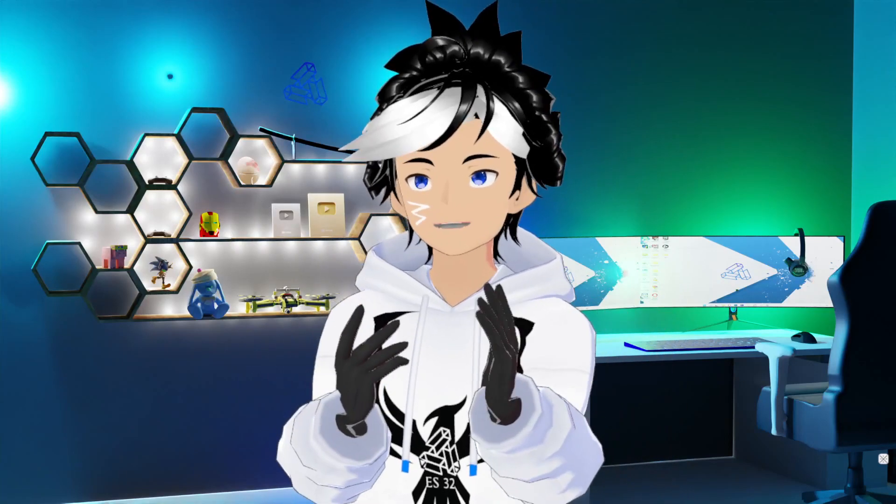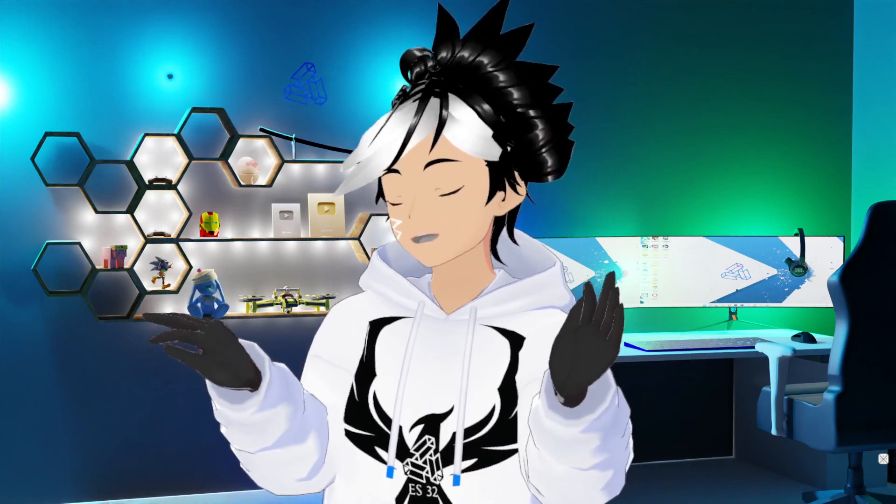Hey guys, ES32 back here again. In this video I'm gonna show you how you can make hand motion on VCPace for free. Stick around to know how you can do it.